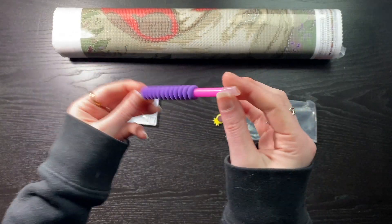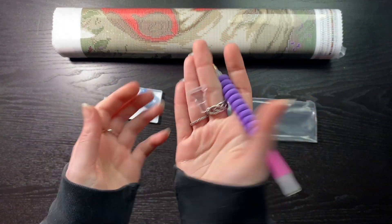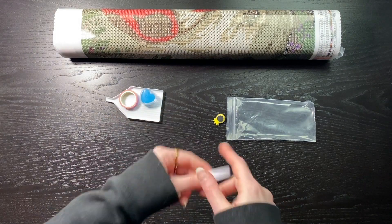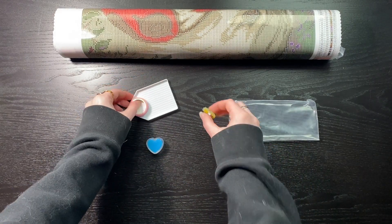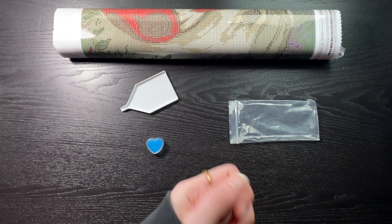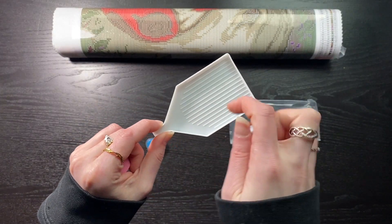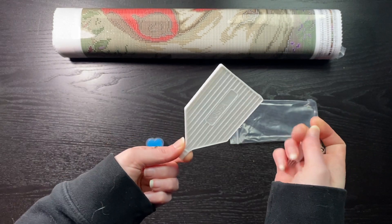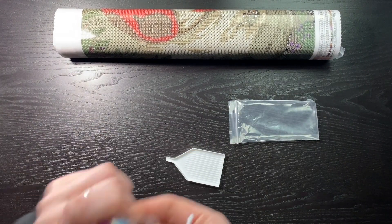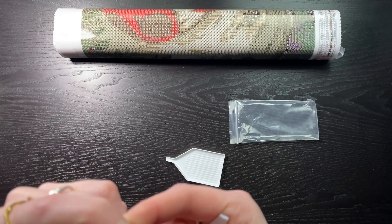We get a pen with — I believe this is like a three or four, a couple of squishies, and a seven-placer. There's also a little cover minder and a roll of washi tape. And I'm guessing this is a little brush so if you get diamonds stuck in your tray you can just brush it out.